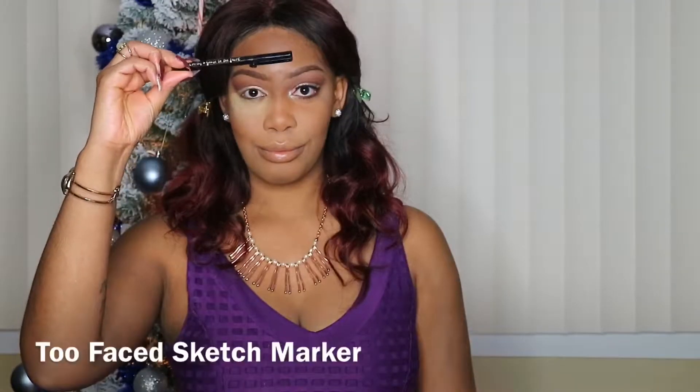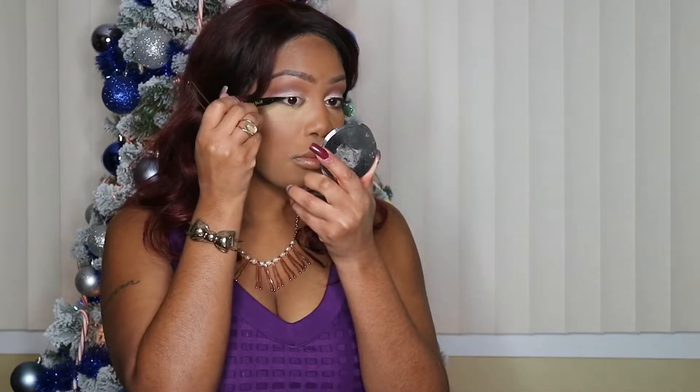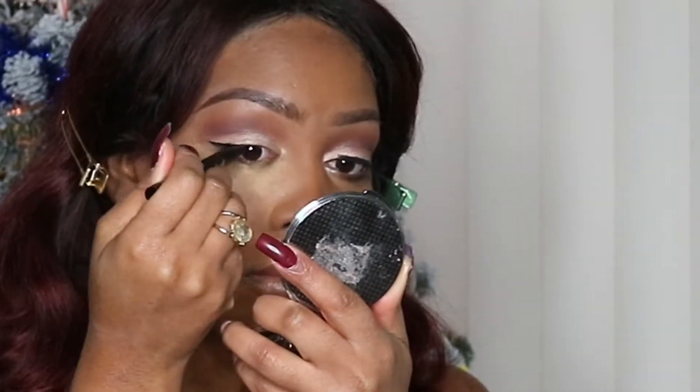I'm using Too Faced Sketch Marker to create a slight wing effect. It gives you a little room for error.